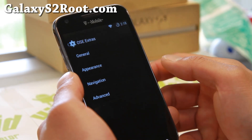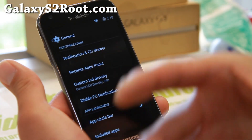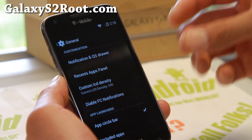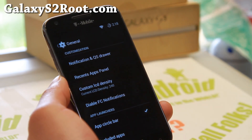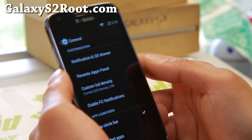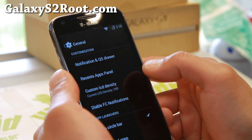OSC extras, go to general. This ROM is a mix of Omni and a couple other ROMs. It's kind of a mix and match of different features from different ROMs. Let me go ahead and show you some of this cool stuff I found.